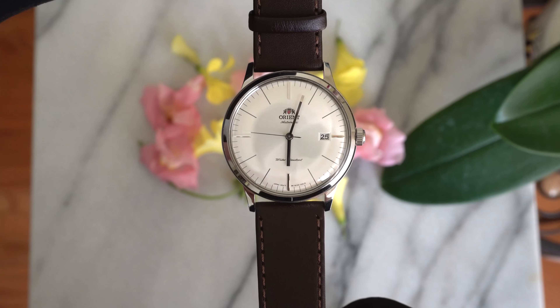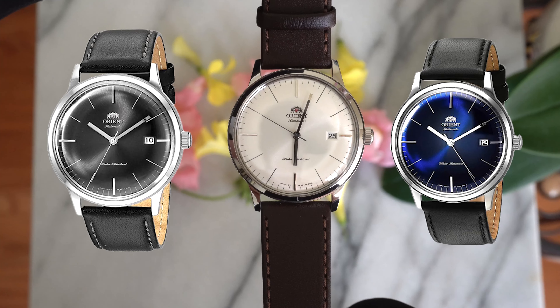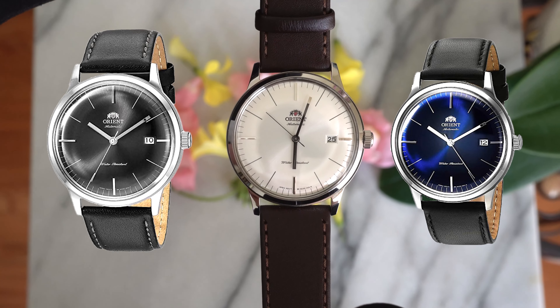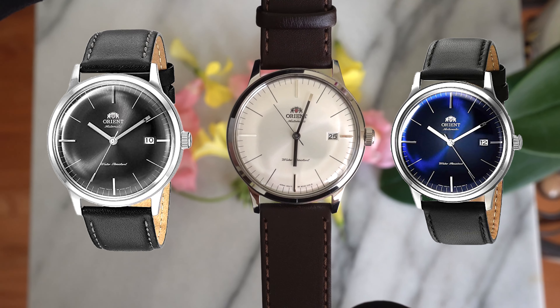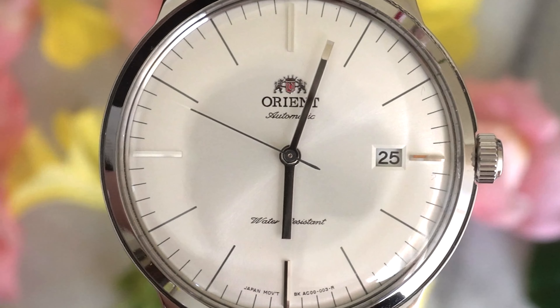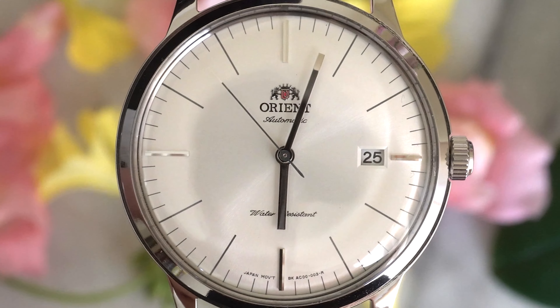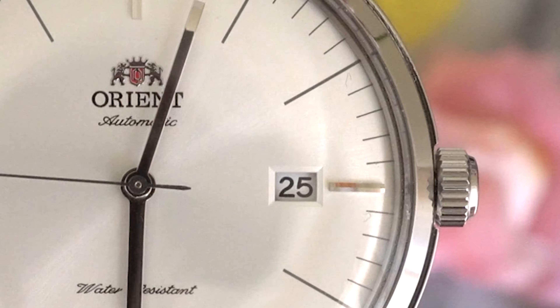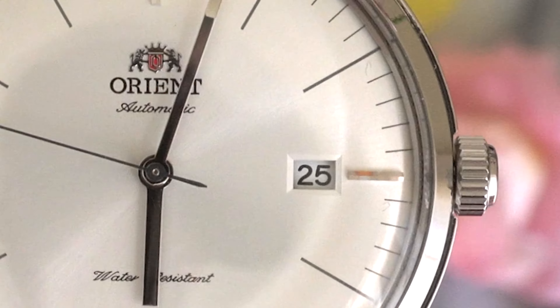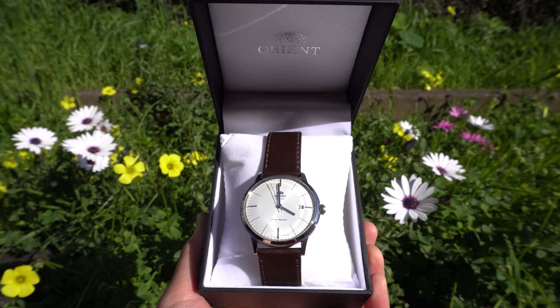The crown is positioned at the three o'clock and has their logo on it — this is a standard push-pull crown. The Bambino version 3 comes in three different colors: the one I have is white, but they also have a dark blue and black colored dial. The hour and minute hands are rectangular shaped — this might be a turnoff for some since there's no beveling or any details, but I think it adds to the watch's personality. We also have a standard date window at the three o'clock — overall a very simple and minimalistic dial.